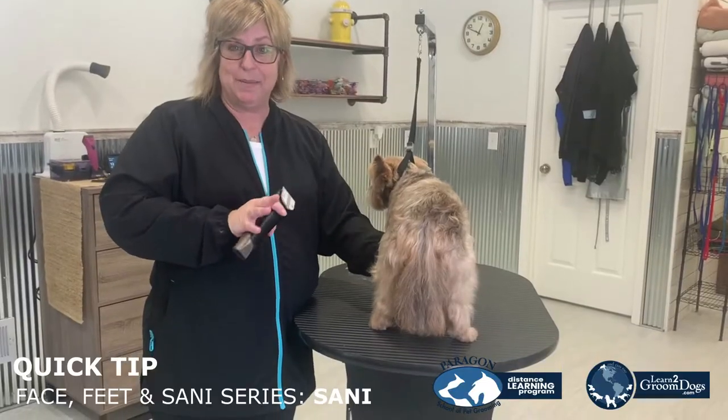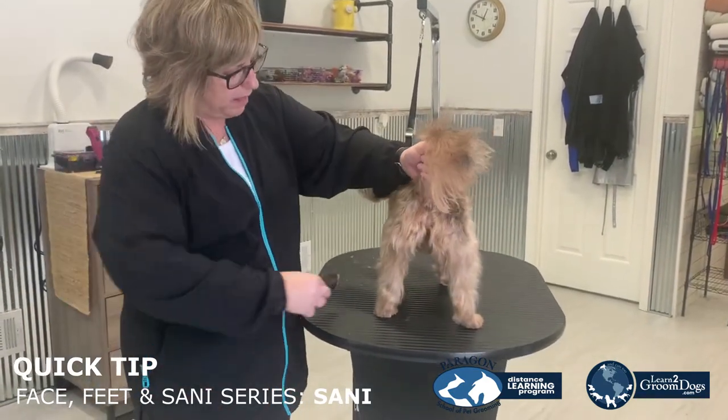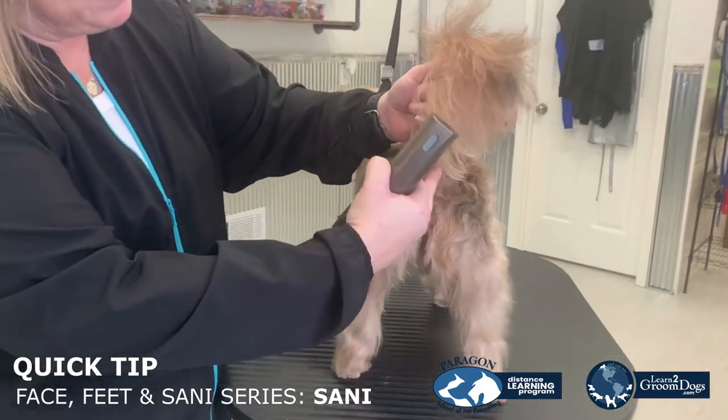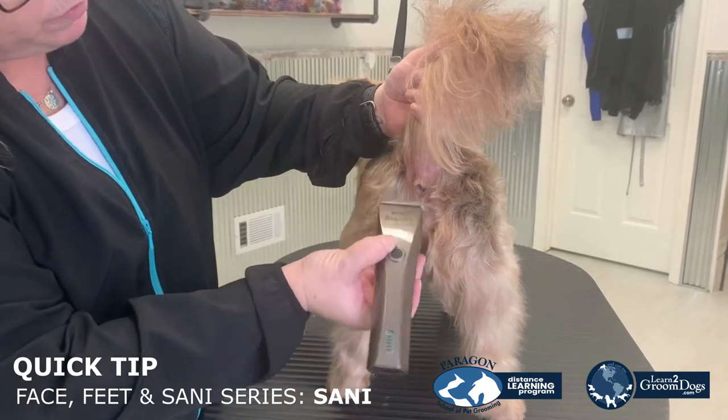The last part is going to be the sanee. So I'm going to first start with the rectum area. I'm going to lift that tail up, and I'm going to just think of a small box around the rectum, and I'm not going to touch the rectum itself.